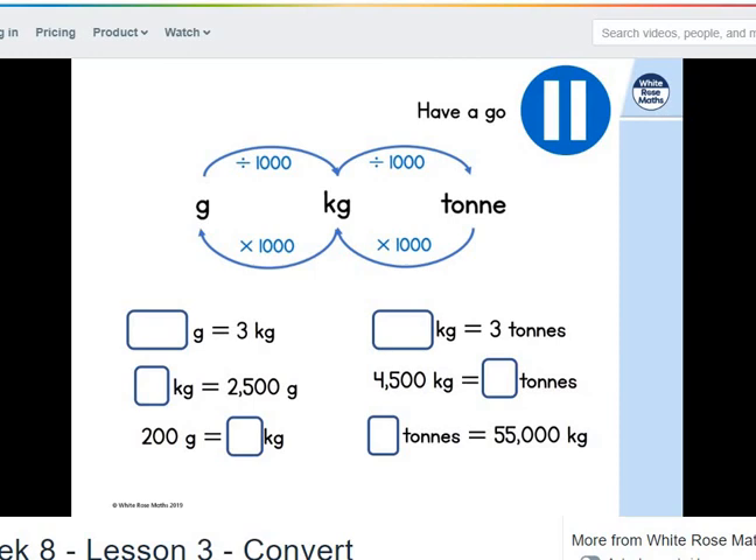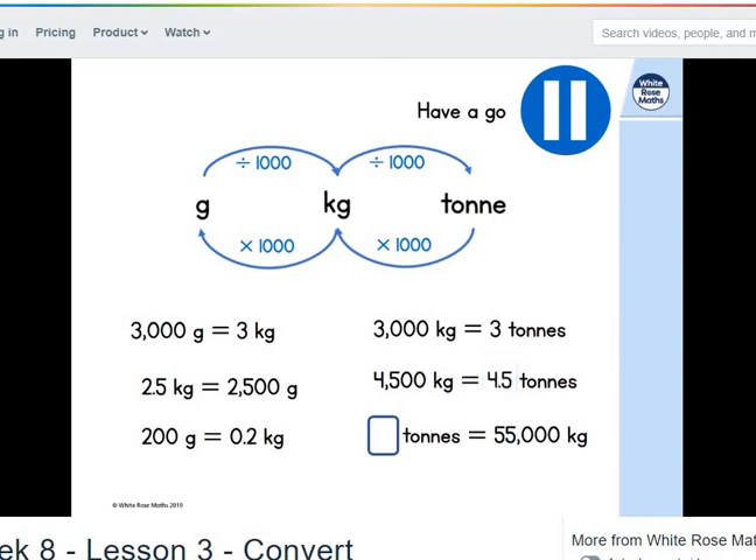Pause the video and have a go. So the first one: 3 kilograms in grams is 3,000. Then 2,500 grams is 2.5 kilograms. 200 grams divided by 1,000 is 0.2 kilograms. For tonnes: 3 tonnes is 3,000 kilograms. 4,500 kilograms is 4.5 tonnes. And 55,000 kilograms divided by 1,000 is 55 tonnes.